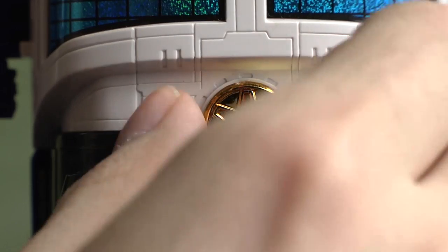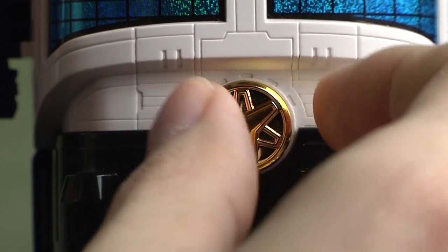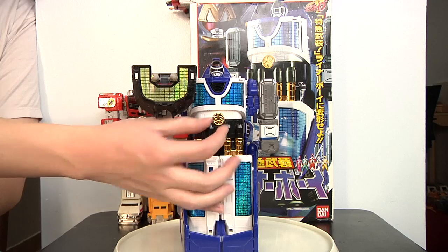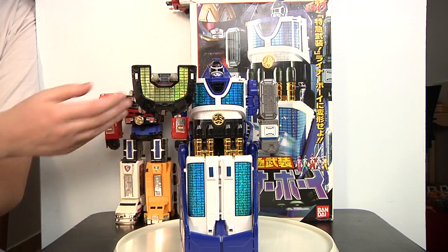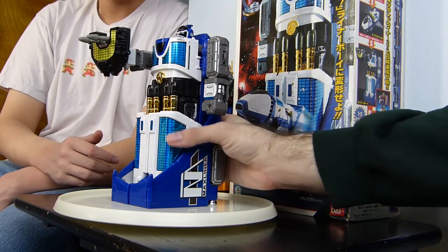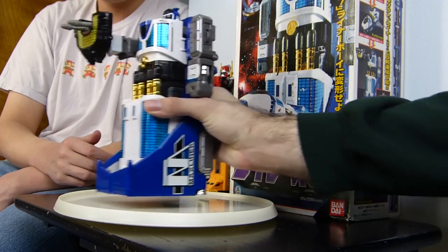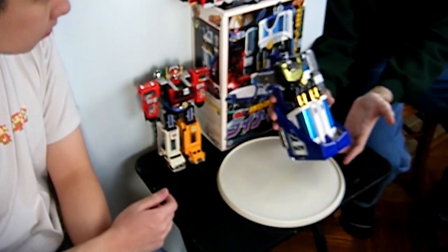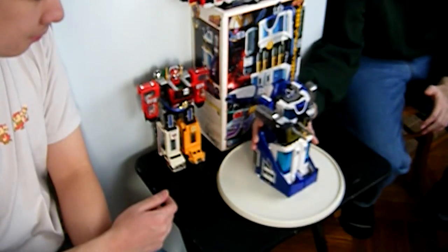Just like the Lightspeed Rescue Megazord, the little symbol here actually rotates. Remember to set it to the correct upward position rather than leaving it on the side — it's supposed to be upwards. Unfortunately there are no wheels underneath the legs, so you can't roll him. Be careful with the bottom because of the chrome parts — try not to scratch it.